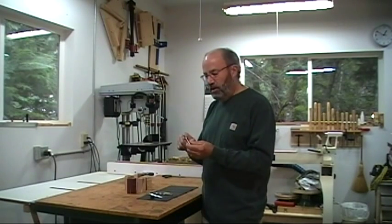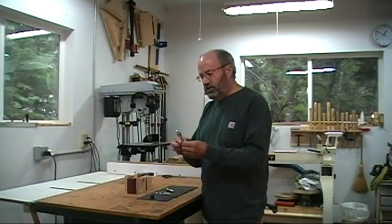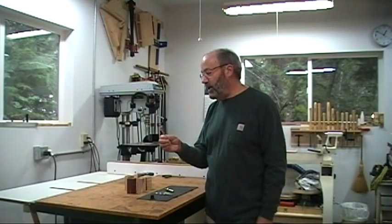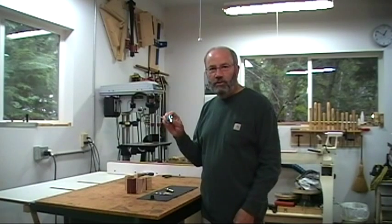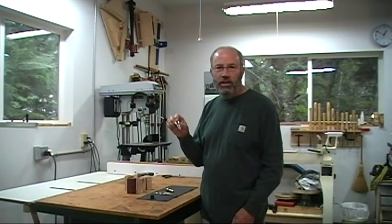So when you're turning, you know how far down you have to turn that end of the bottle stopper. The bottle stoppers come in a couple different configurations. This one happens to be chrome and it's one of the least expensive of the bunch. You can buy these for about four or five dollars a kit, even less if you buy them in quantity.